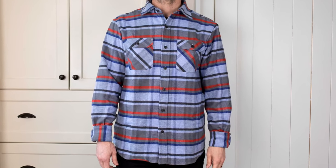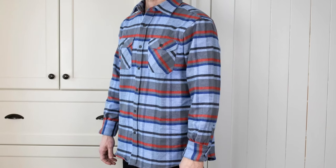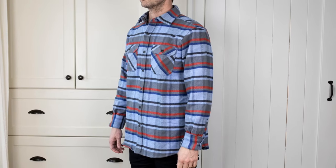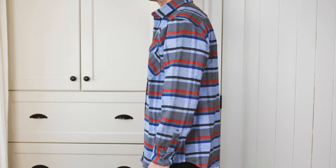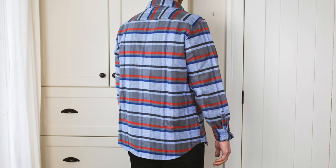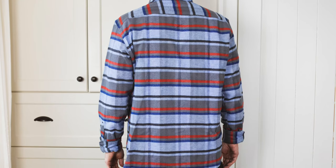The fit is true to size, maybe a tiny bit on the large side. I bounce between a medium and large depending on the brand. For reference, I'm 6'1", around 180 pounds, 42 inch chest. This large fits big on me. I went with the large because it says 42 to 45 inch chest, and the medium is up to a 41 inch.